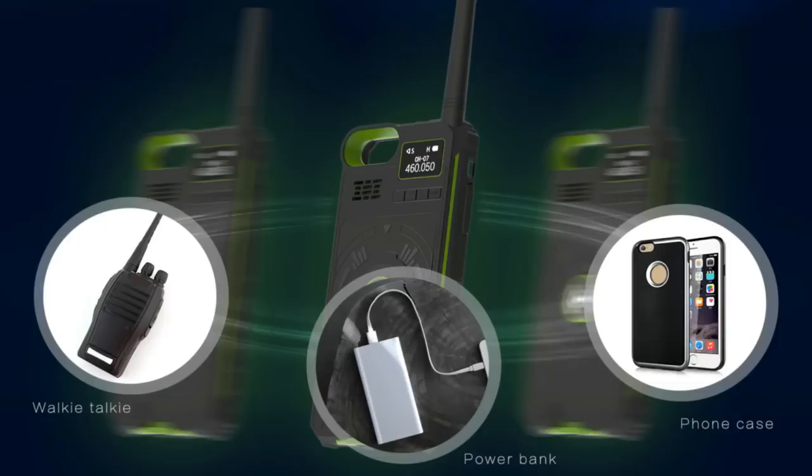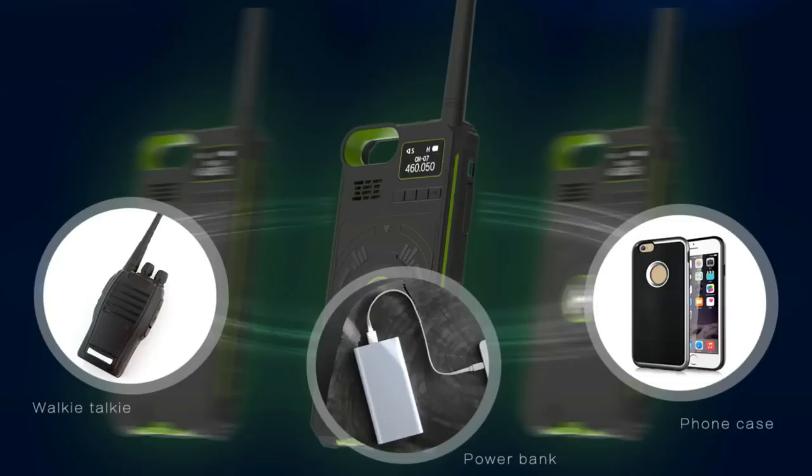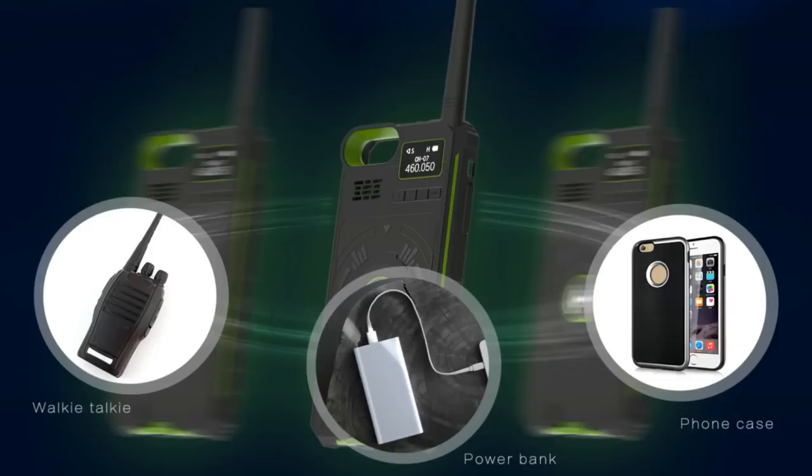What's inside this box is a three-in-one device. Firstly, it's a power bank — a 3500 milliamp hour power bank. Secondly, it's a mobile phone case for iPhones, covering all recent models: the 6, the 7, the 8, and the S, coming in three different sizes. And thirdly, it is a two-way radio — a UHF two-way radio — allowing you to turn your iPhone into a two-way radio effectively.